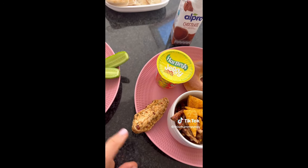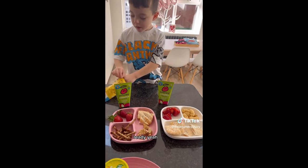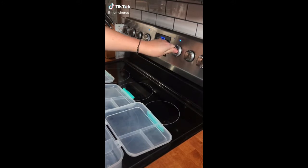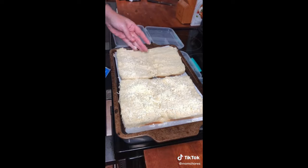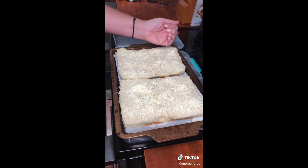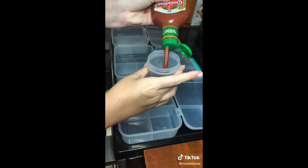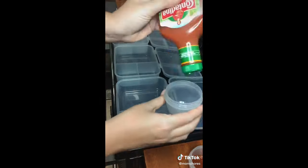Good morning! I am preheating my oven to 350 degrees. I took the sweet Hawaiian rolls, cut them in half, and I'm adding an Italian blend cheese. I'll stick those in the oven for about 10 minutes, and while those cook I'm going to prepare the rest — just adding pizza sauce into these containers for dipping.